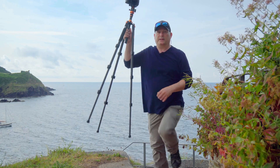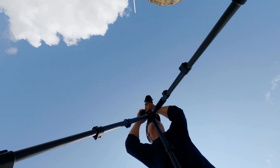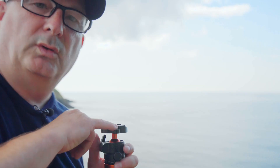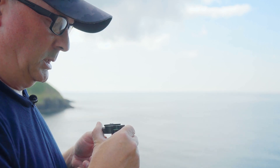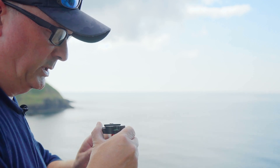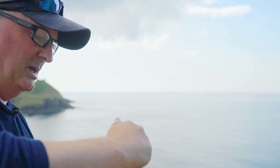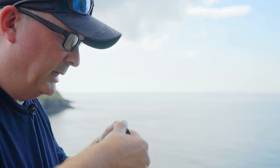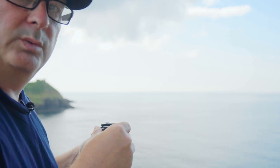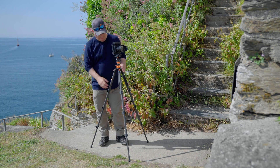It's so light you can carry it around all day and photograph an entire location without getting tired. There's a little bubble level so you can adjust to get it centered — especially useful for panoramas. What I would have liked is a second bubble level for the vertical position so you can level it that way too, but that's a first-world problem.